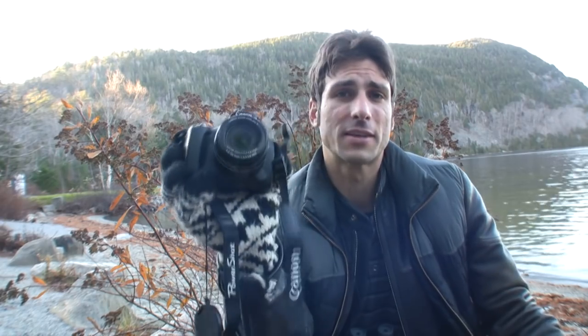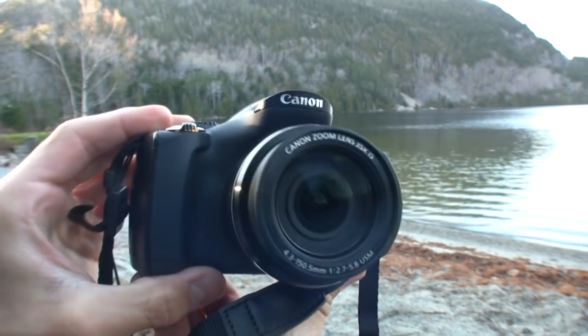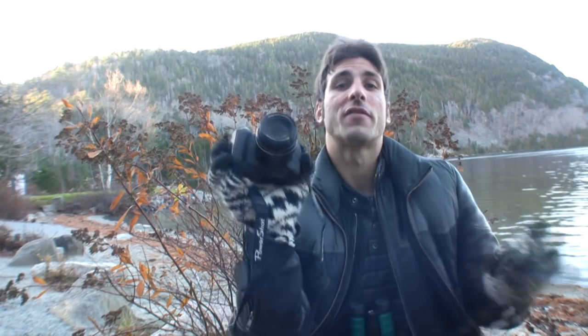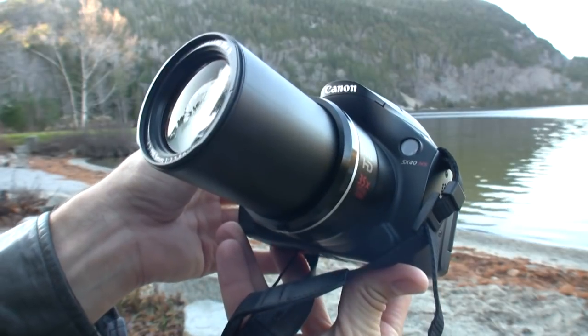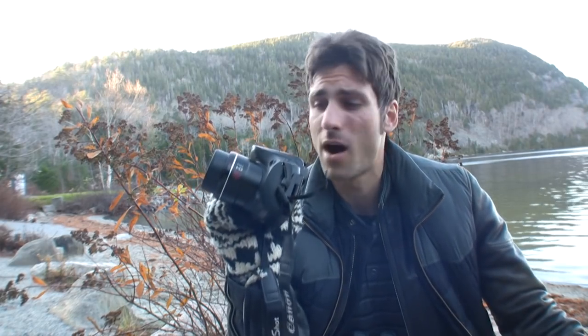Overall, the most prominent new feature on the SX40 HS is its improved image quality. And the best thing about this camera is that its price tag has remained the same. At $430, this camera offers better image quality, 1080p HD video, new intelligent image stabilization, faster 8 frames per second shooting, an expanded ISO up to 3200, and the same killer 35x optical zoom lens with great image stabilization. For the full review with image samples and videos, go to technobuffalo.com.